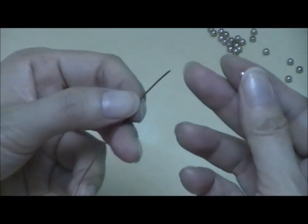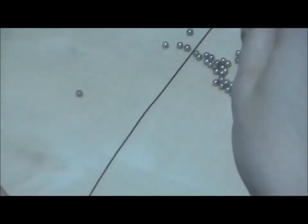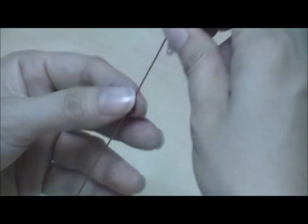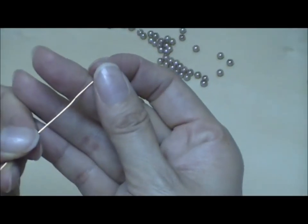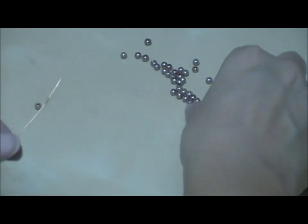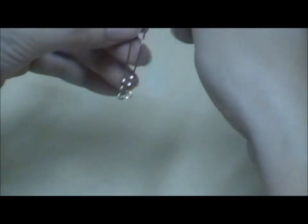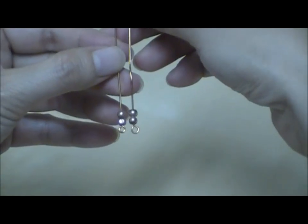Now let's insert the beads onto the wires. I'm going to insert two pearl beads onto the first wire, and now taking the second copper wire and insert two round beads onto it. Now you have the beads strung onto the wires.